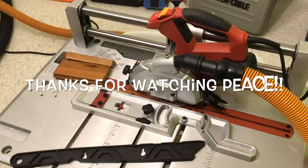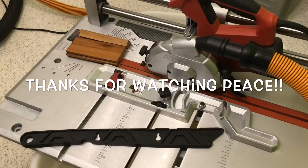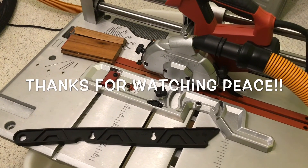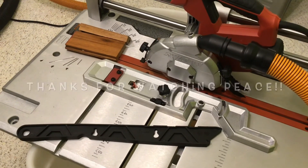Alright, that's all for today. It's a nice machine, but it's very loud, so I suggest you use ear protection. I wish it came with that included.